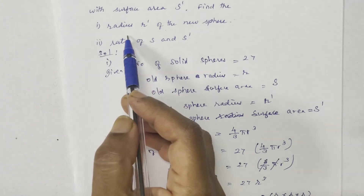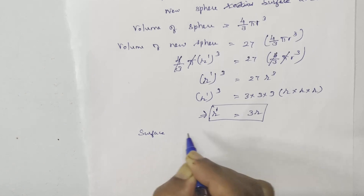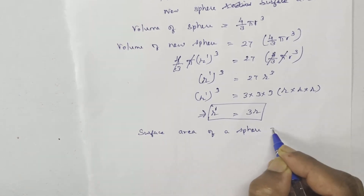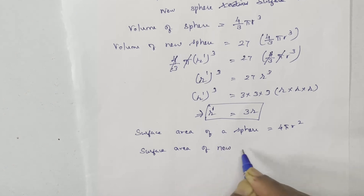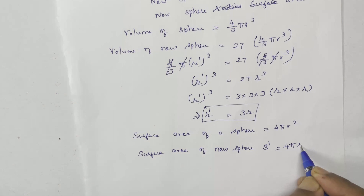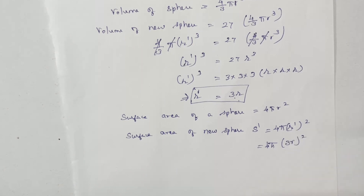Now calculate the radius. Next find the ratio of S and S dash. The surface area formula for a sphere is 4 pi r squared. So S dash, the surface area of the new sphere, equals 4 pi r dash squared. Substituting r dash equals 3r, we get S dash equals 4 pi into 3r the whole squared.